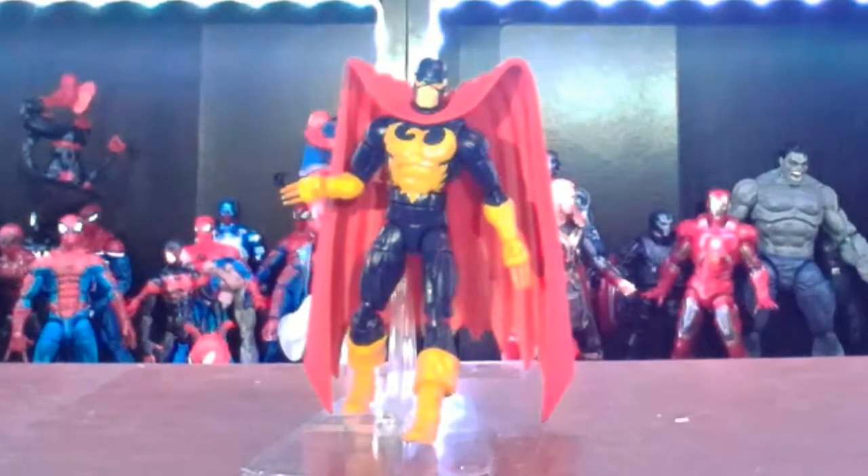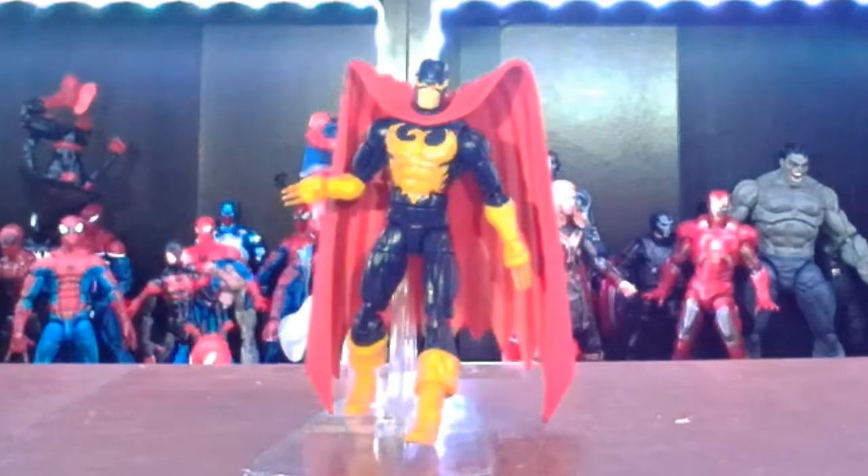We're doing more reviews — got the Armored Thanos coming up, which I can't wait to do. Also got some more Endgame figures to do as well. If you guys like what I'm doing, please keep watching, write in the comments below, let me know you dig what I'm doing, and maybe support the channel by liking the video, sharing, or even subscribing. Thank you so much for watching and we'll see you next time.